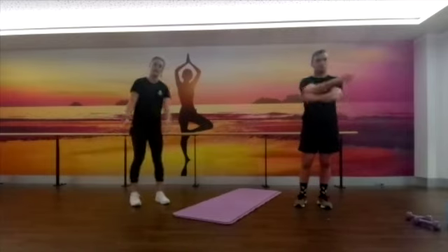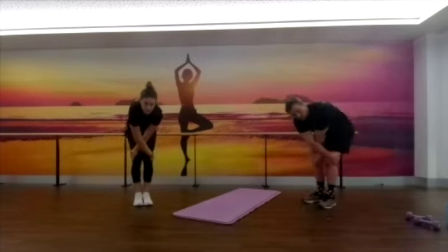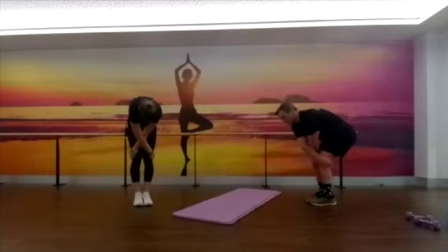Mid back is our next one. Feet come together, cross your hands over, grab behind your knees and pull your shoulder blades up towards the roof, looking downwards — getting a nice big stretch through that mid back. Love this one, it feels nice.